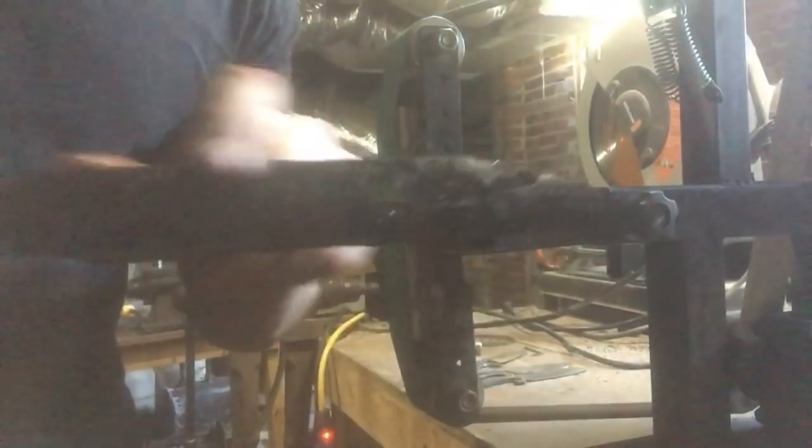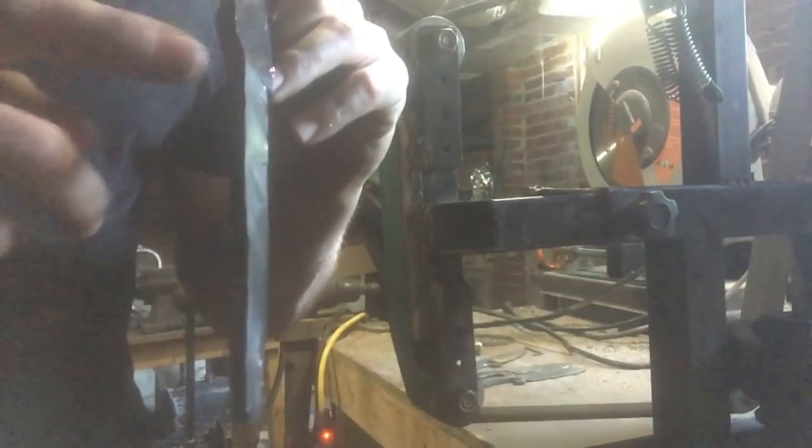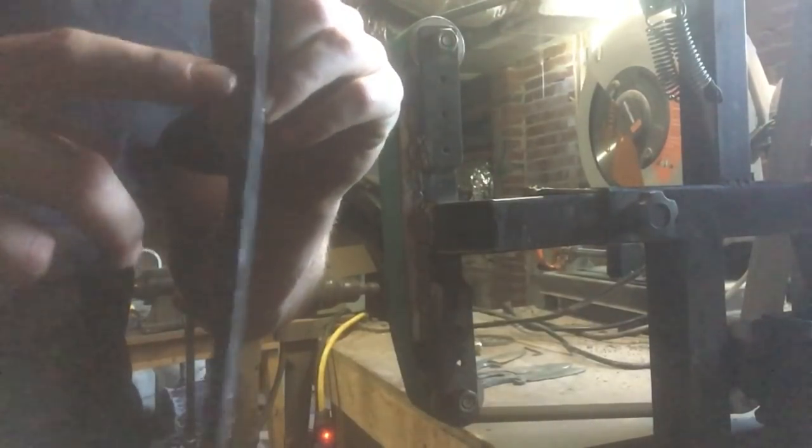Here we are after normalizing. Next I'm going to strike in the bevels, being careful not to touch the spine up here because I want to leave the hammered texture. Bring the profile to its final shape and start thinning out the tang. The tang needs to be the thickest and widest up here where it meets the blade, so there's a good bit of material down here I need to move. After that we'll get these shoulders filed square so we can fit a guard.